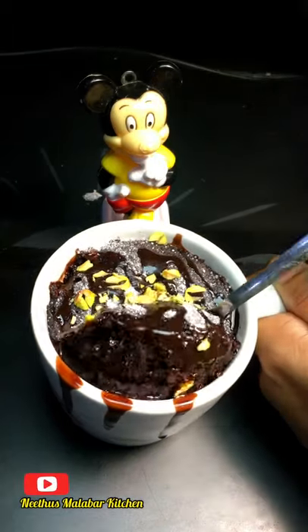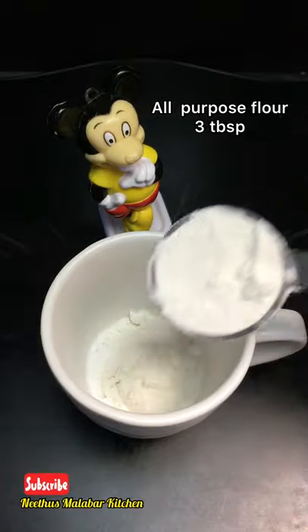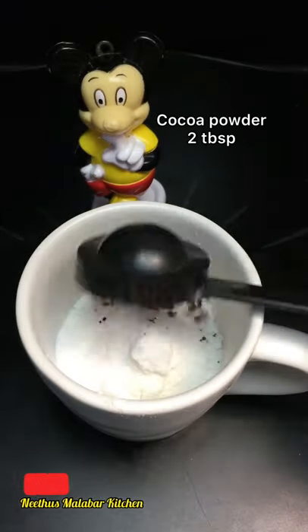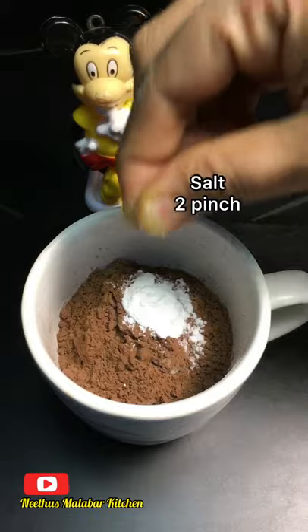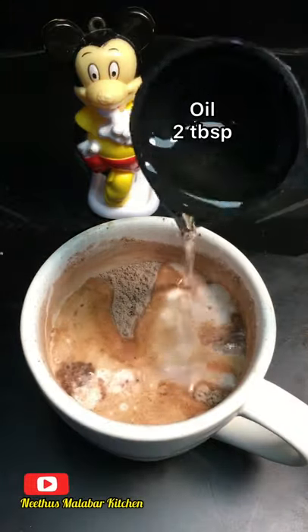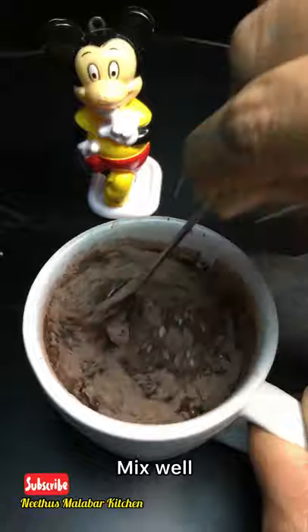The cupcake mix is very good. We will add 3 tablespoons of the cupcake mix and 2 tablespoons of vanilla essence, and mix it in a small bowl.